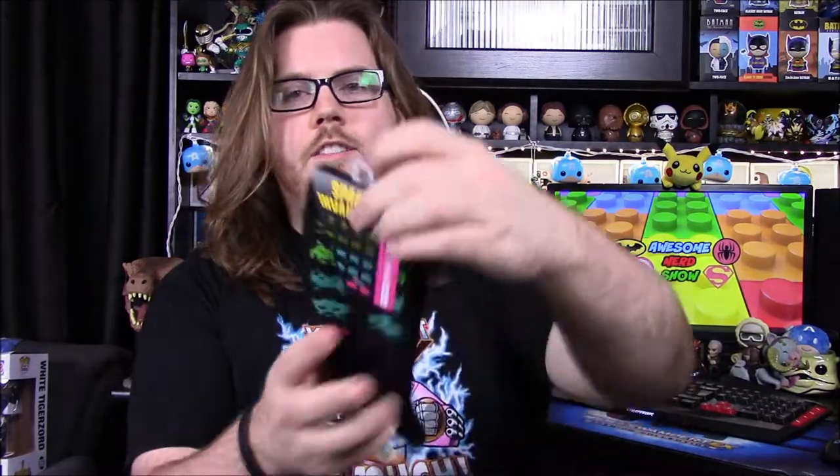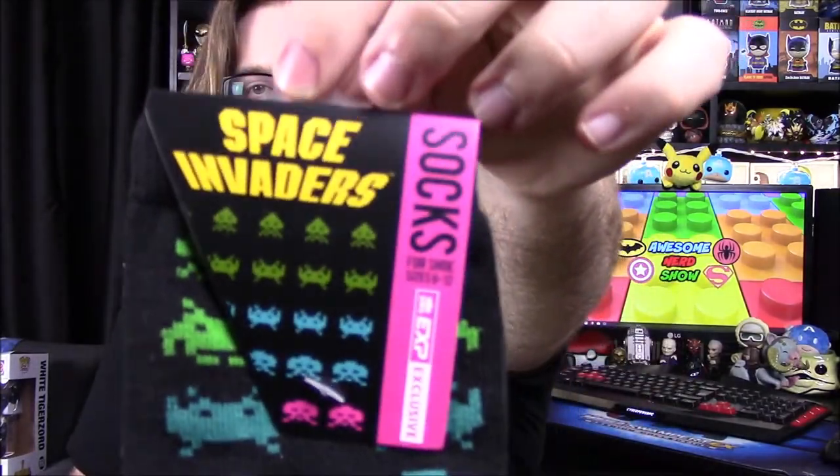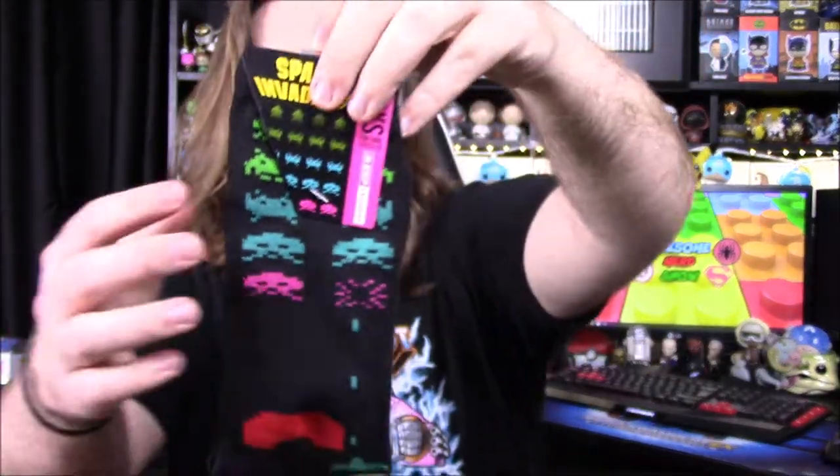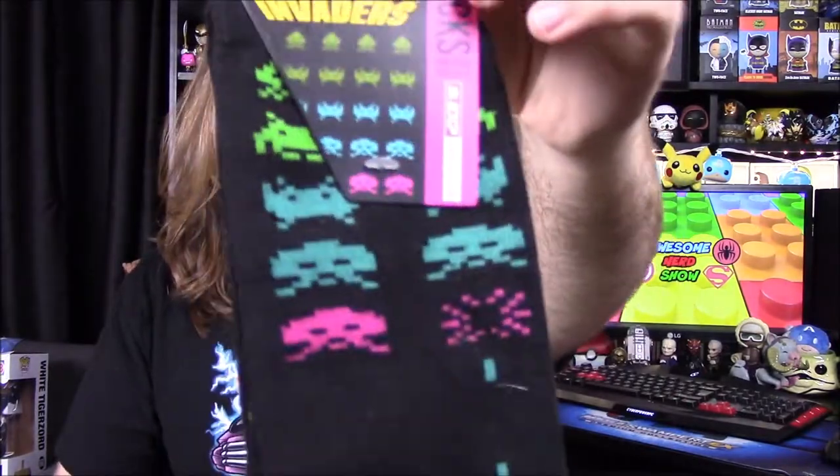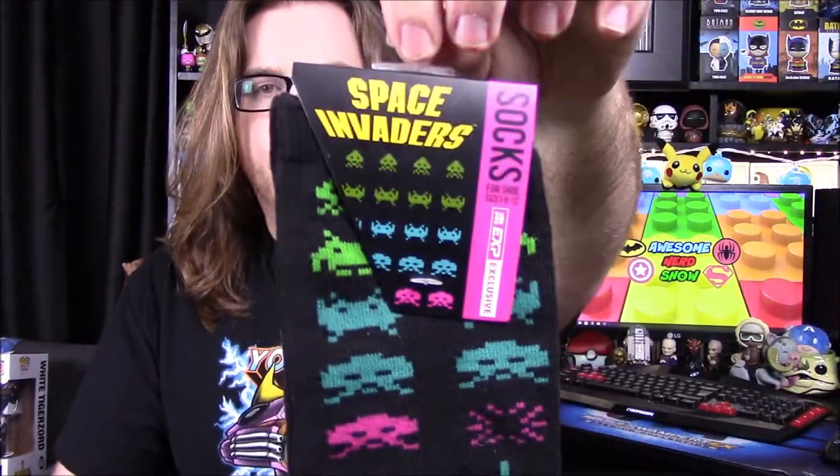Next up we've got some socks — they're Space Invader socks. You can see all the different little aliens and your ship down on the bottom. On the bottom of the sock it says Space Invaders. They feel sort of like dress socks, but I really like the colors and everything, and I like Space Invaders so that's cool.